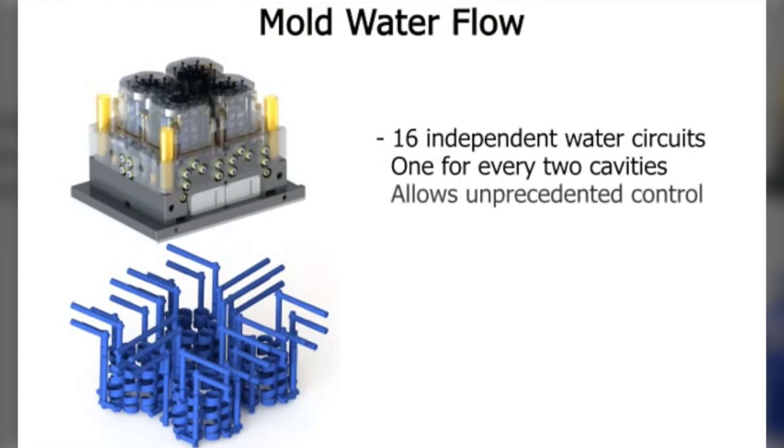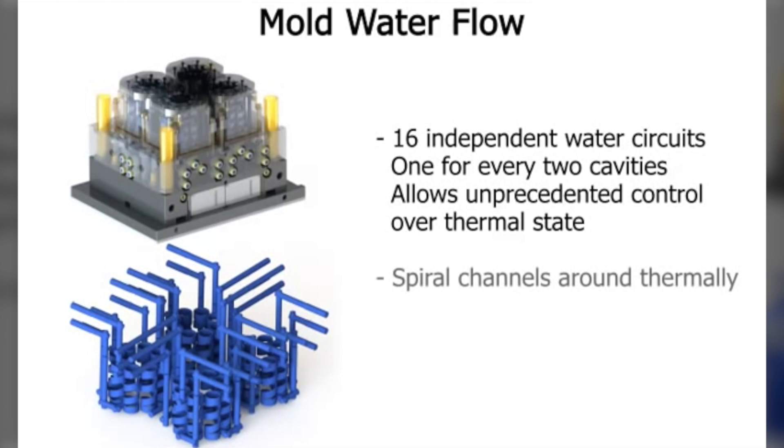Considerable efforts have been made to control thermal transfer throughout the mold relative to the heat generated by the hot runner system. Fixed cavity cooling is accomplished by spiral patterned water flow, which circulates around each individual tip cavity. This spirally channeled water is routed through large passages in a thermally conductive sleeve.